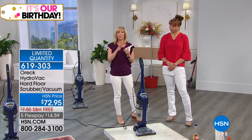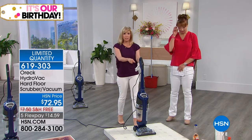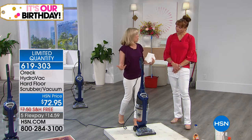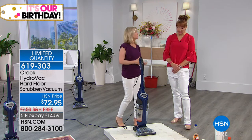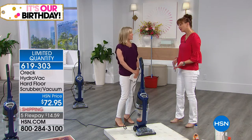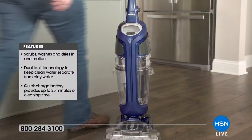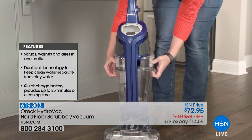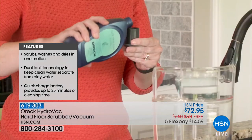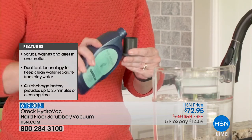If you can push a vacuum, you can push this. A lot of us know and love the name Oreck. Nobody else is getting this for $72 — I can tell you that right now. And once these are spoken for, and we only have 3,000, it is done — a one and done. Oreck is known for its commercial products — products that were in restaurant supply companies, restaurants, and hotels. It uses clean water every single time, scrubs your floors, and then dries them.